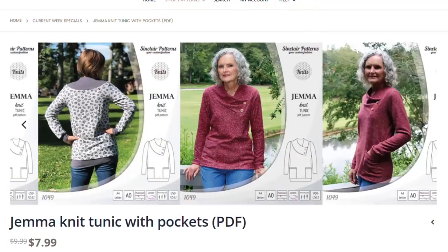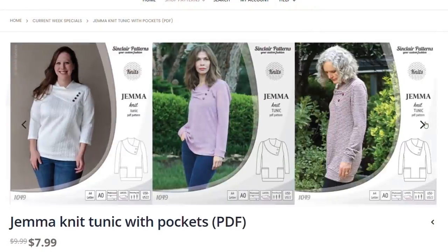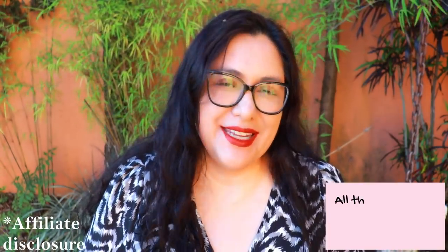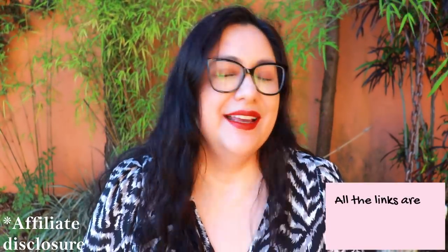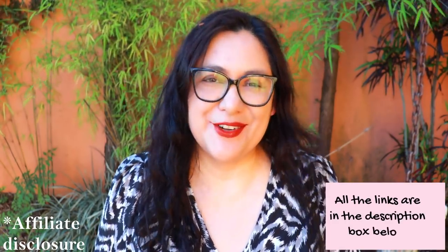Another pattern on sale that I really want to make is the Gemma top — a long sleeve top with a beautiful crossed-over neckline with a V on the side with buttons. It has a bit of asymmetry, which I always love. I'll leave all those links down below. If you purchase patterns using my affiliate link, you don't pay anything extra — it just means part of that sale comes back to me as commission, which always helps support the work I do here on the channel.